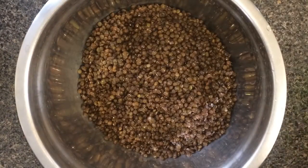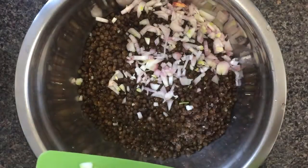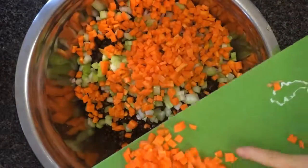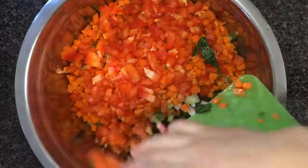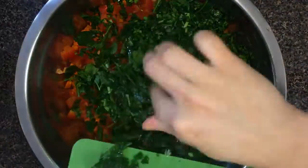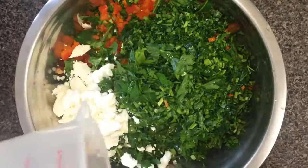Strain and transfer to a mixing bowl and allow it to cool. Once the lentils are cool, add in your onion, the celery, the carrot, the red pepper, and the parsley.